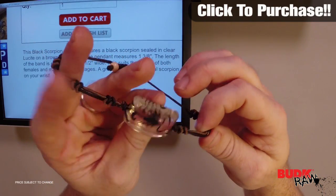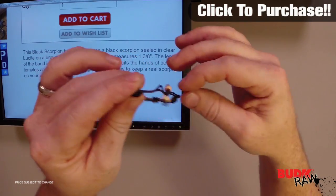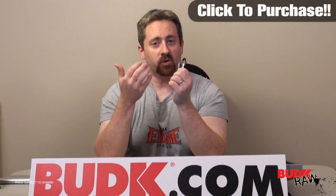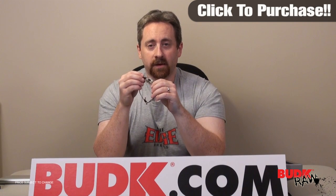It feels really good, it feels like it's well made. It's got a nice design with knots all the way around it — you can sort of see how that looks. This is a great piece; I think it'd be a great gift for a friend or a member of the family. Definitely want to check it out.